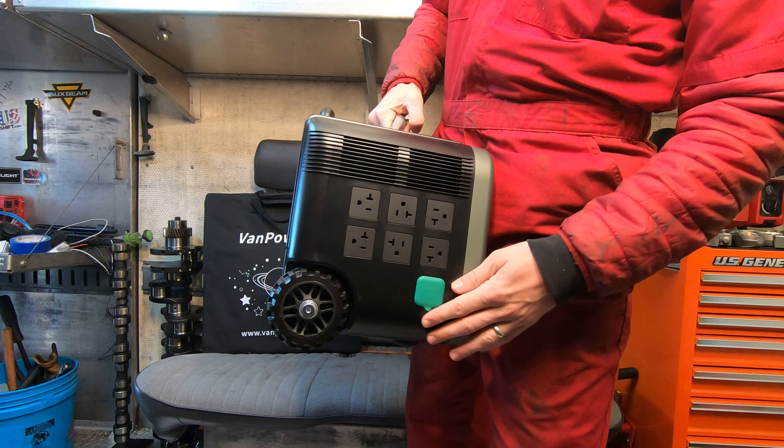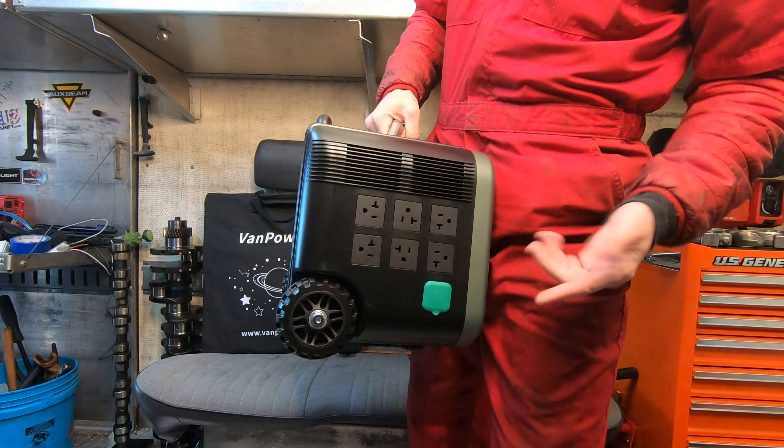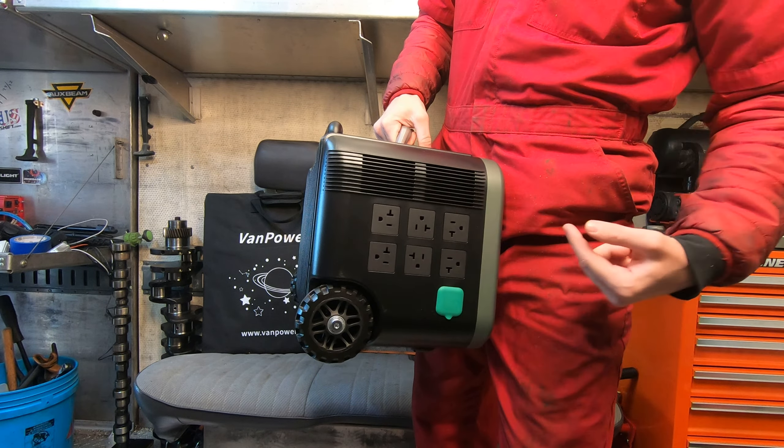So then you've got your options here on how to plug things in. One of the things I really like most about this is that the plugs are actually all in different directions, so when I walk up to it the plug is always in the perfect spot when you reach over the top. There it is plugging in normally or from the side. Here you have a little cigarette lighter 12 volt plug as well.